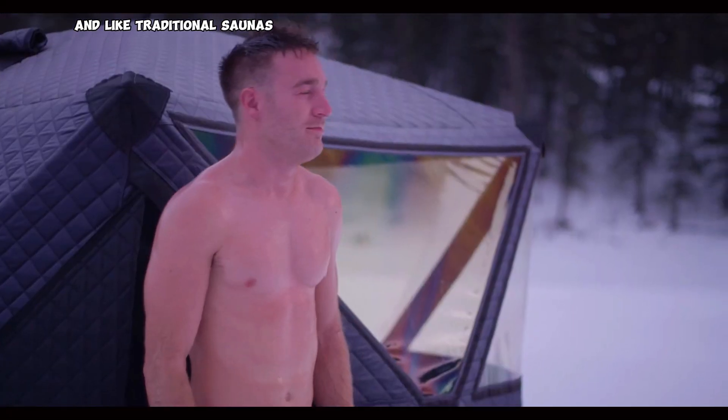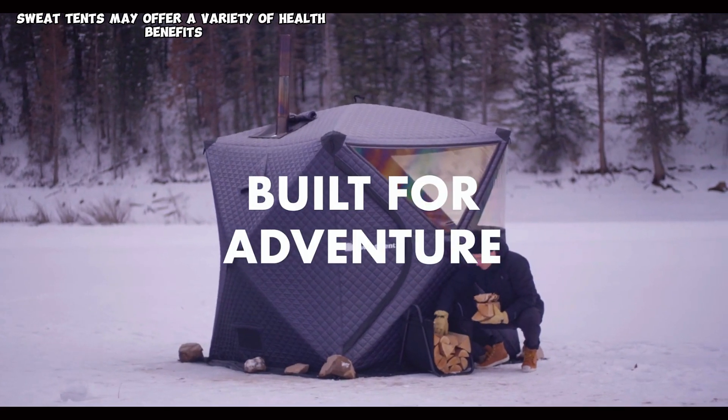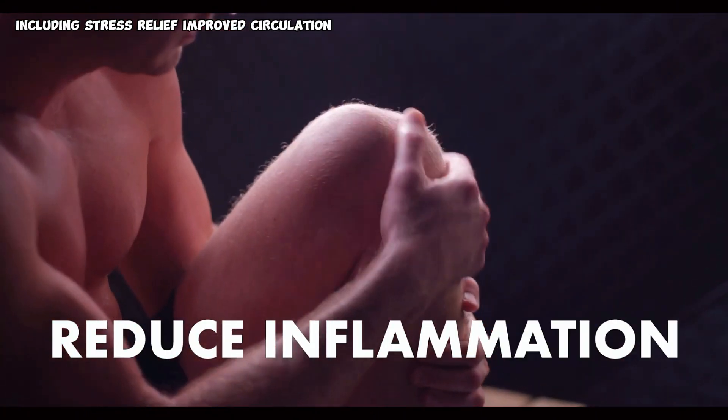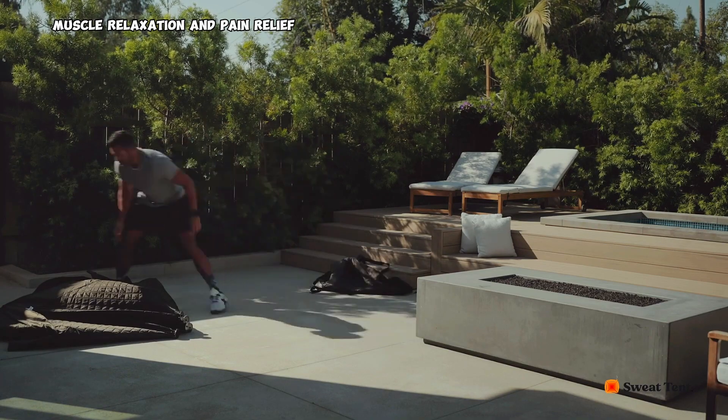Like traditional saunas, sweat tents may offer a variety of health benefits, including stress relief, improved circulation, muscle relaxation, and pain relief.